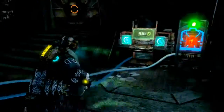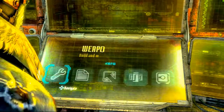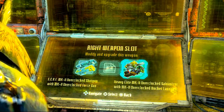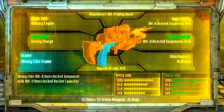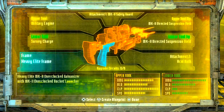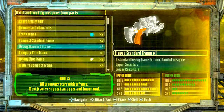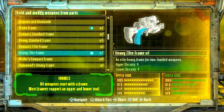Now y'all better be paying attention because we're going to the bench where I can show you how to make these beauties. First we're going to start with the acid maker — that's what I like to call them. To start, you're going to make sure that you have yourself a heavy elite frame. Now don't panic if you don't have a heavy elite — I believe you can also use a heavy standard frame, either will do, but if you want the best results possible you're going to want the heavy elite frame.